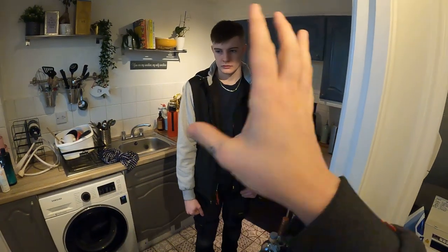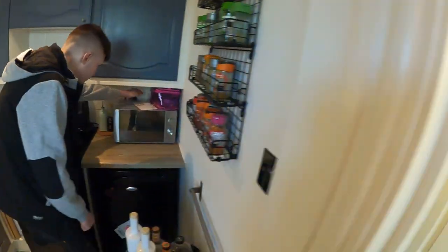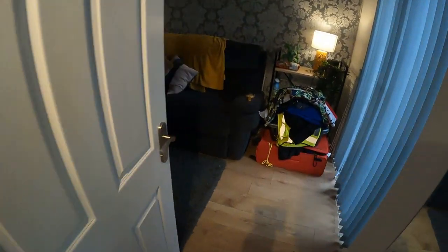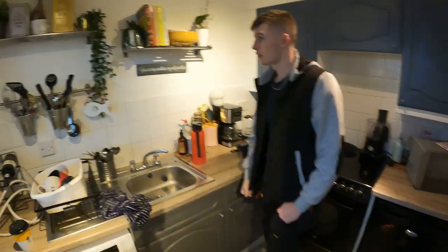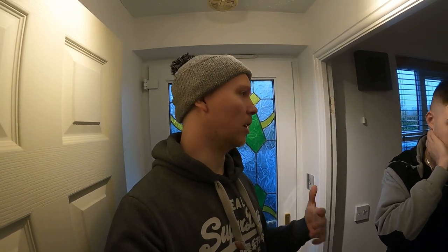After unplugging everything, they get the reading down to 2.2 milliamps. With just lighting on that will be minimal, and turning all the lights off should drop it to nearly nothing. The plan is to jump into the loft for a look, because the EPC report noted the problem started when someone went up in the loft - checking whether a junction box has been kicked or a cable stamped on.